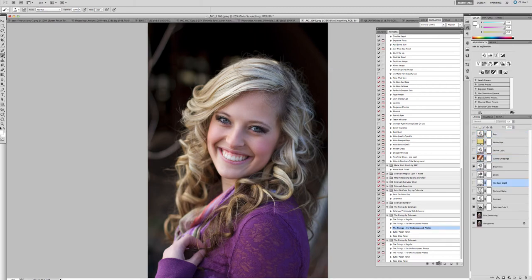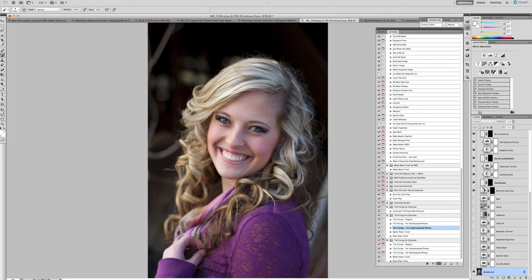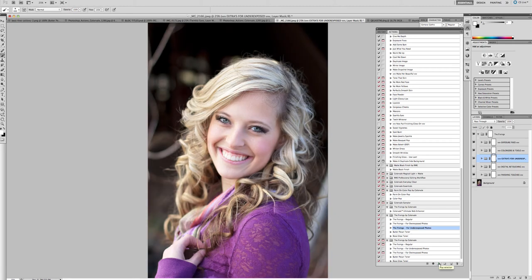So let's go ahead and choose 'underexposed' for this photo. The action will take just a few seconds longer than a normal action, but that's because it has everything in it for you — your digital retouching such as your skin smoother, your sparkly eye, all of those things you would have had to run individually. You run this once on every photograph, do a couple of tweaks, and you're all set.